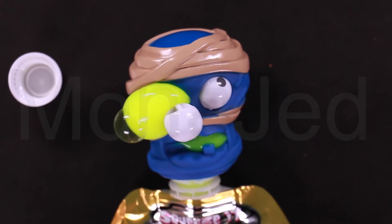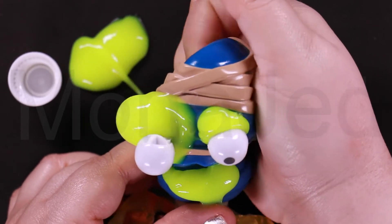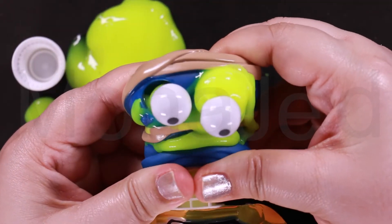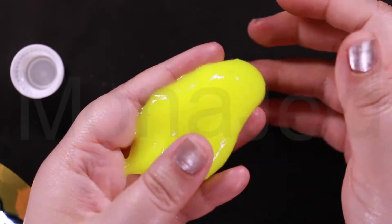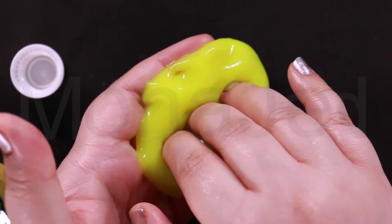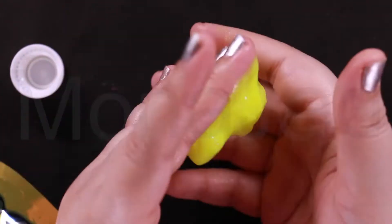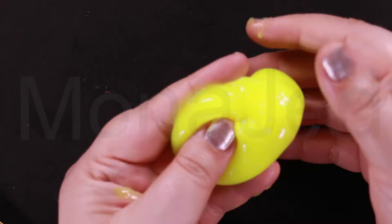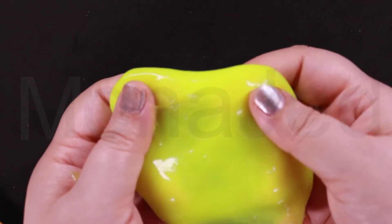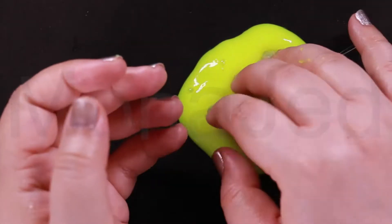Ew, gross — slime ooze! The slime is really nice, no poking sounds. It's like a barrel of slime. You can clean the head — it clears up pretty easily.